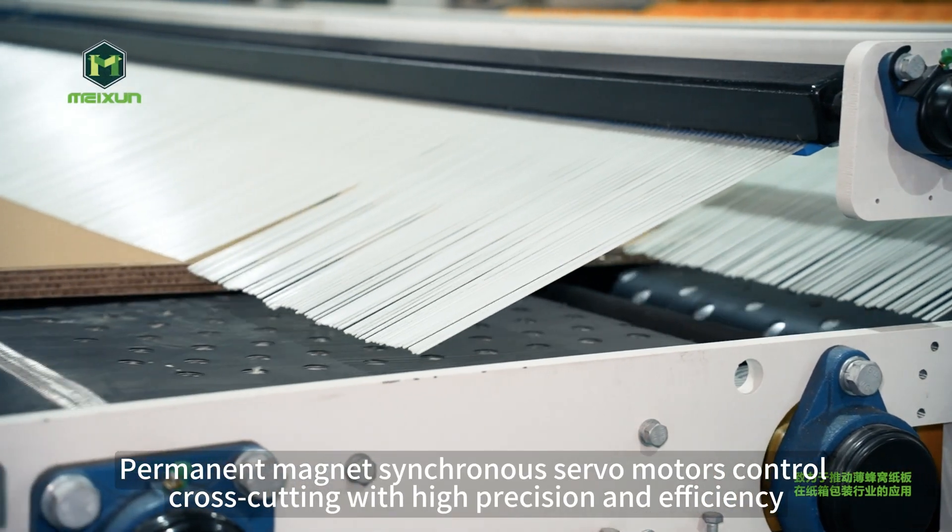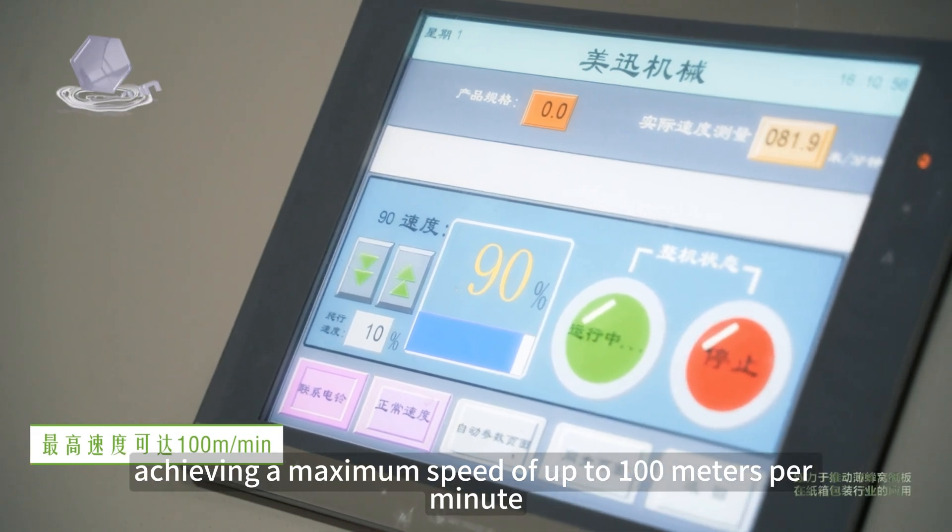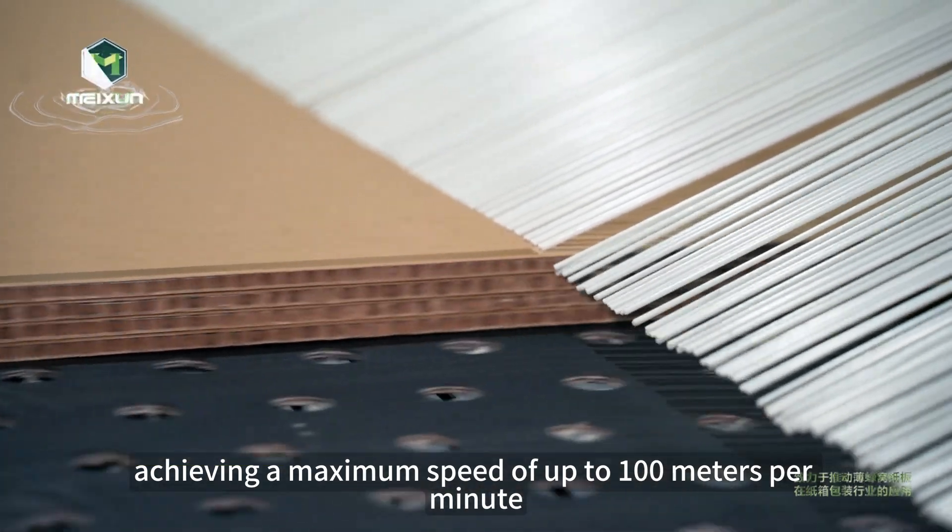Permanent magnet synchronous servo motors control cross cutting with high precision and efficiency, achieving a maximum speed of up to 100 meters per minute.